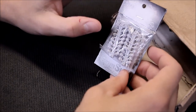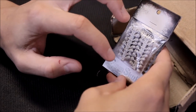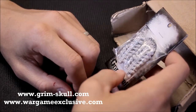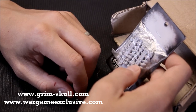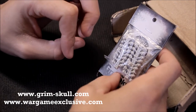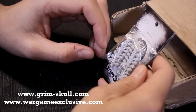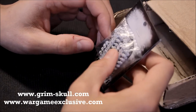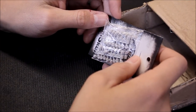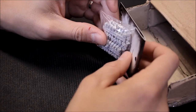They're called GrimSkull. There are two websites: Grim-Skull.com, where you can see pictures of painted miniatures, and I'll list them in the description. The actual online store is called War Game Exclusive — WarGameExclusive.com. They're actually based in Ukraine, so a European company. The package arrived here no problem, and it's very reasonably priced.